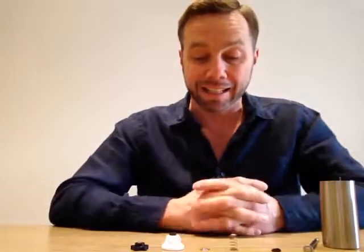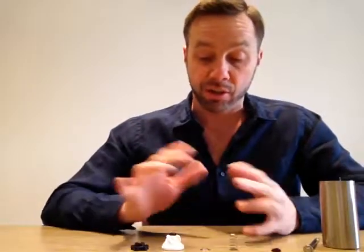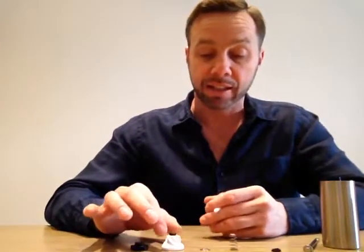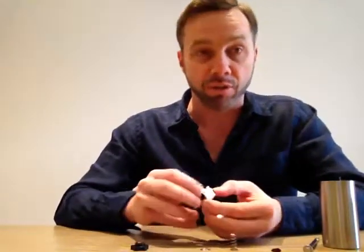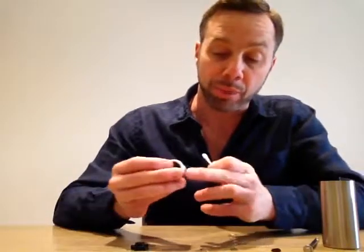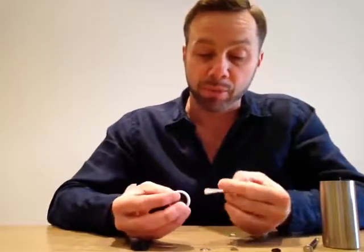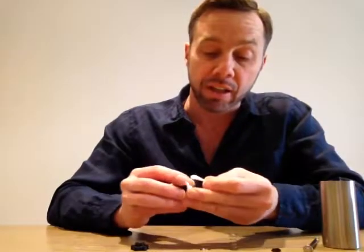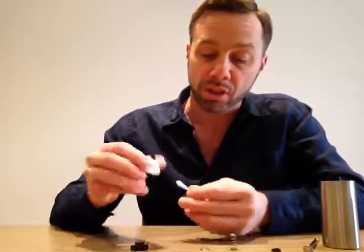Now to clean it — this is actually a new unit that hasn't been used before — but assuming it was in need of a clean, it would have brown stains from the resin of the coffee beans on the ceramic blade. Just get a Q-tip and some soapy water and simply clean around the grooves until clean. Then rinse it.